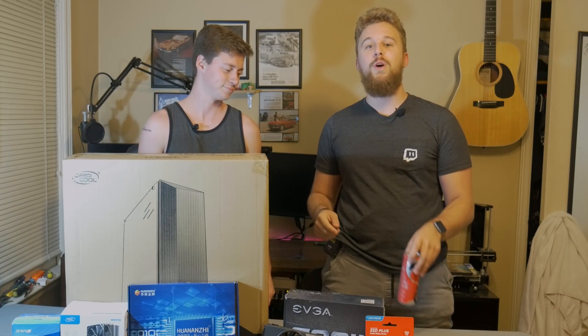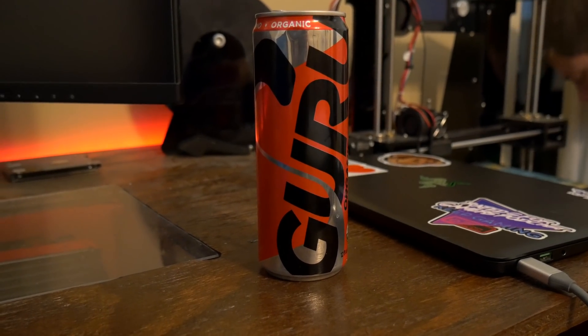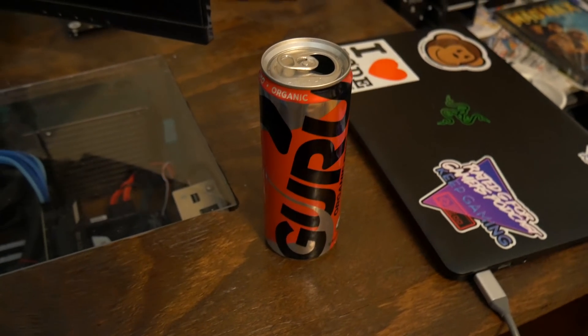Before we get into that, we want to let you all know this video is brought to you by Guru Energy, the non-GMO organic energy drink that is probably perfect for you. Check the link in the description down below if you want to learn more about it.